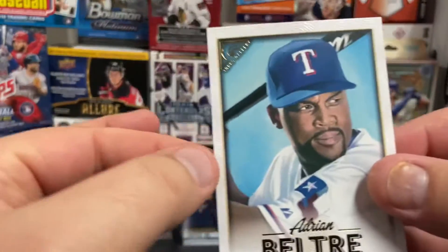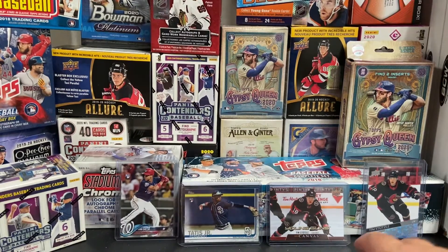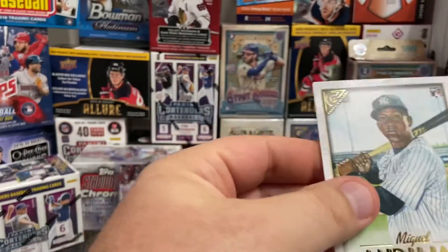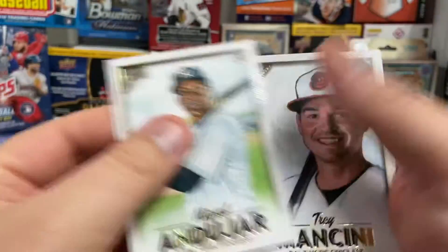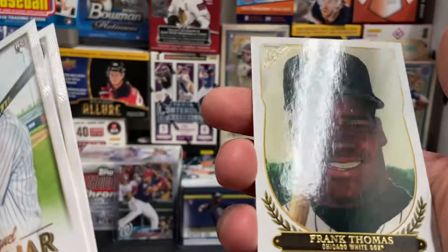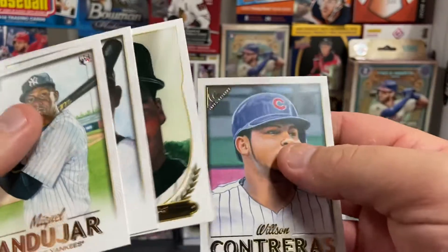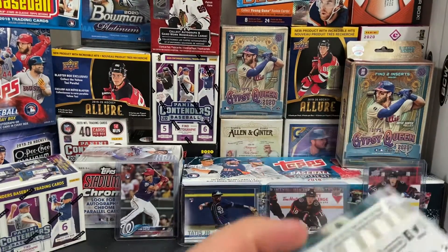We finished it out with Adrian Beltre. Let's see what we got here. Miguel Andujar, Trey Mancini. Hey, there's a Frank Thomas — maybe a Cooperstown throwback there. Some Contreras too. That's a sweet hit. I like that Frank Thomas. That's a cool, cool card.